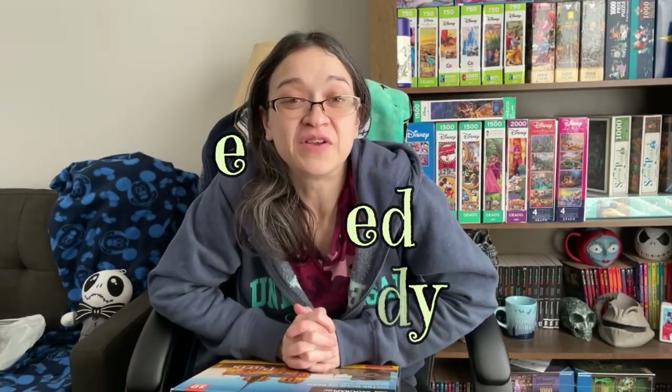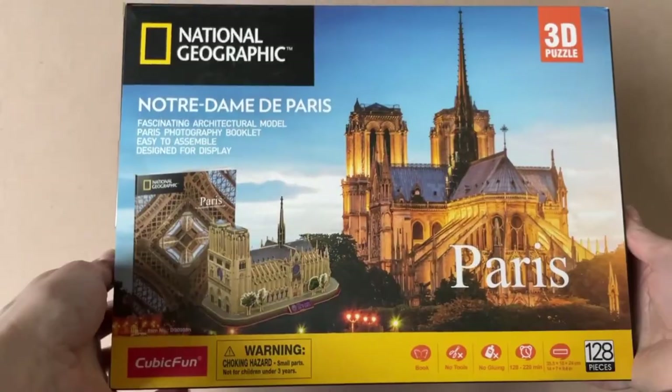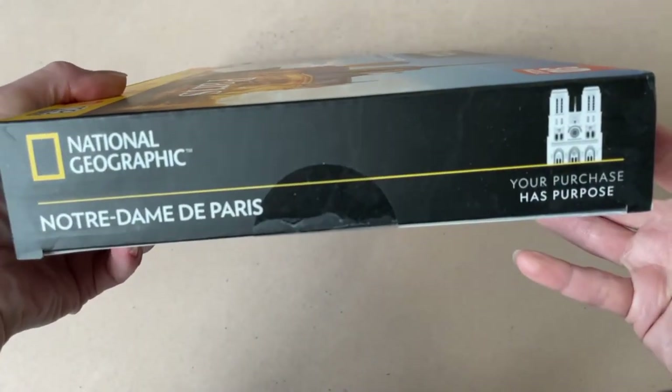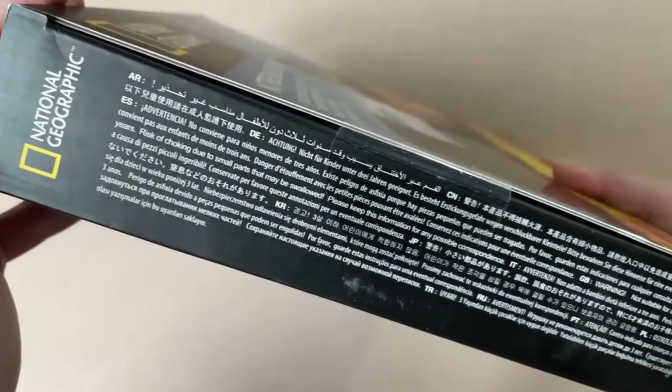Hey guys, so in today's video we are going to be stepping away a little bit from our traditional flat jigsaw puzzles and taking a little trip back into the realms of 3D puzzling and to France. Hit that like button if you're a fan of 3D puzzles and let me know down below what sets you've completed and what other brands you've tried. This 3D puzzle is of Notre Dame — it is 128 pieces and 14 by 7 by 9.4 inches when completed. It was sent to me by Cubic Fun and it's from their National Geographic series.